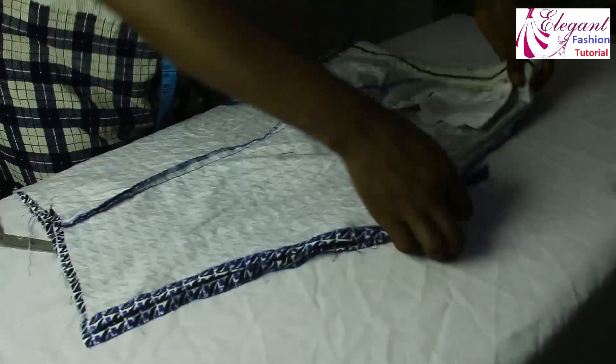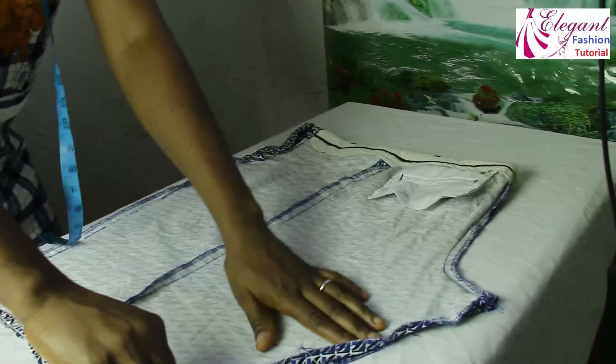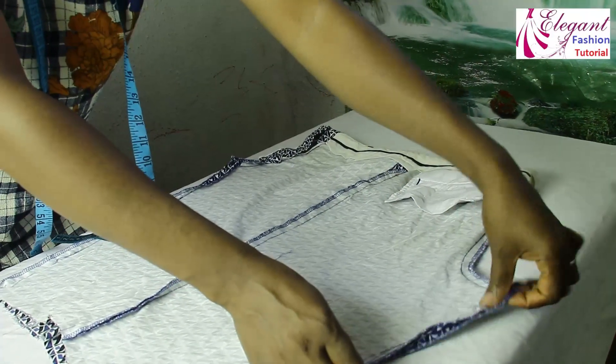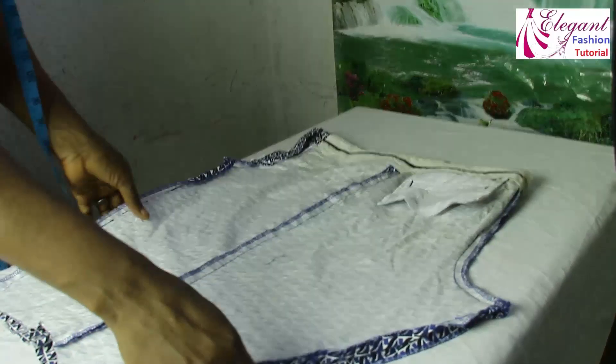The first thing I will do now is cut off this flap here. I want everything to be on a straight line — that's the second thing I will do. You loosen it, and after loosening it, you cut off the flap here to make it straight.